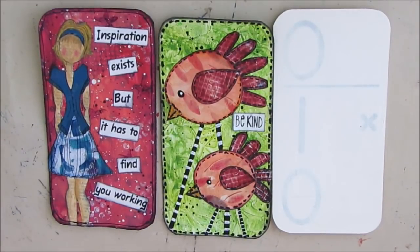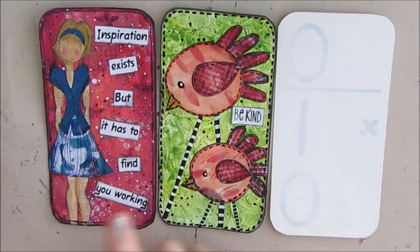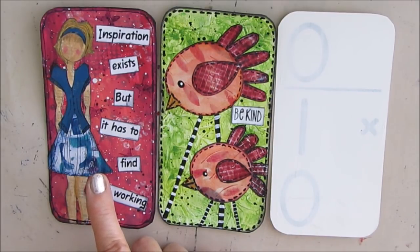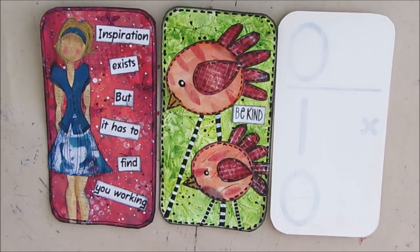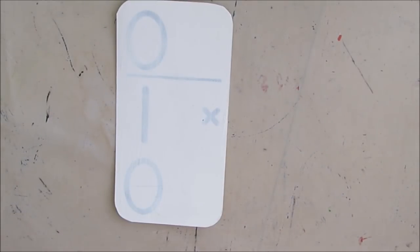Welcome to Mixed Media Creations. Today we are going to work on iCAD Number 3. Here's Number 1 — we used our own designer tissue paper that we created using stamps and tissue papers. Number 2 — we used the plastic wrap technique in the background. And today we are going to use Mixed Media Technique Tag Number 2, which was Tags for Texture.